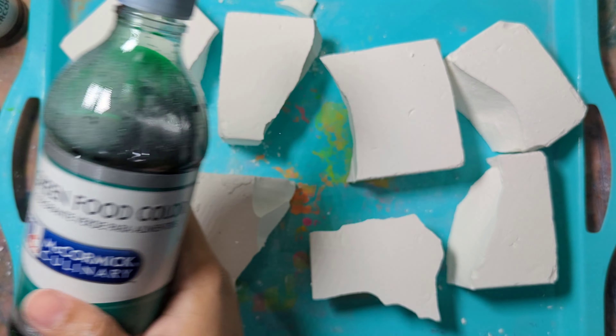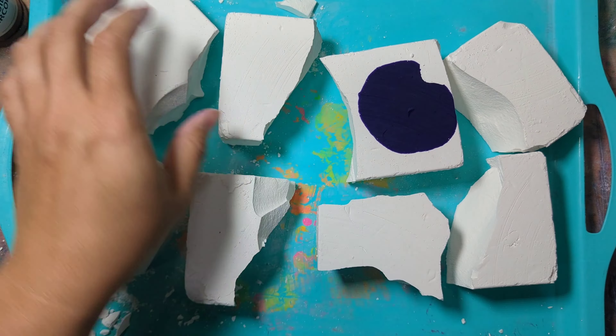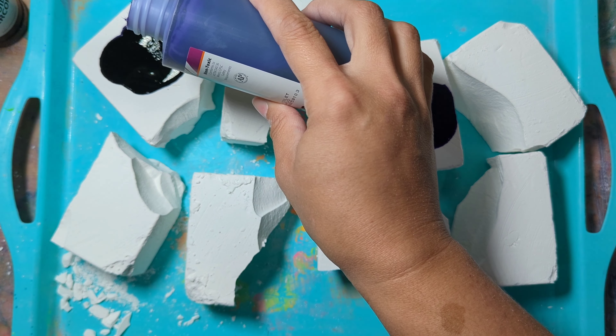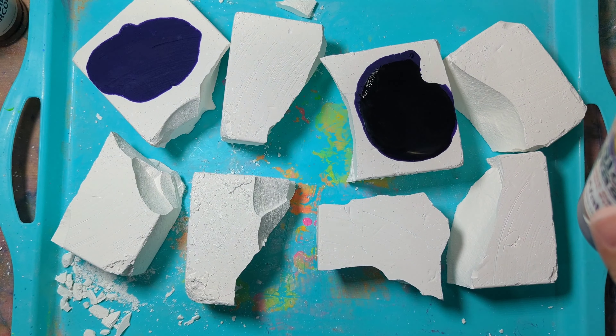It's that purple that everybody's loving. So I always start with a dark color first. This is the purple that everybody loves. I'm just putting it in a spot on the chalk, not covering the whole thing, just letting it soak in.